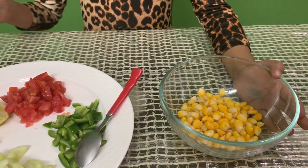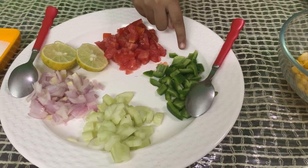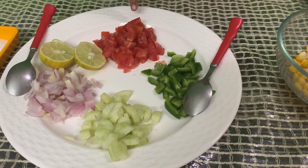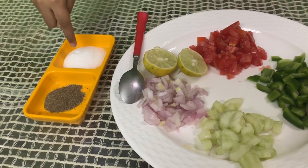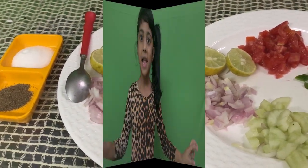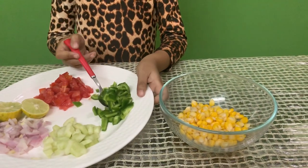All you need is steam corn, chopped cucumber, chopped capsicum, chopped tomato, chopped onion, lemon, salt, and black pepper. Let's start making corn salad. Take all the capsicum and put it in.